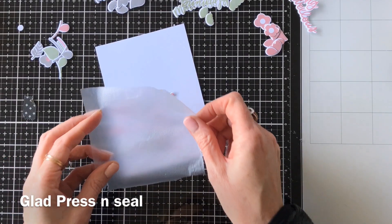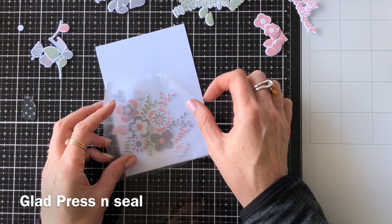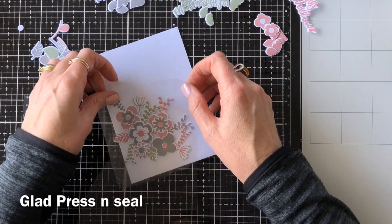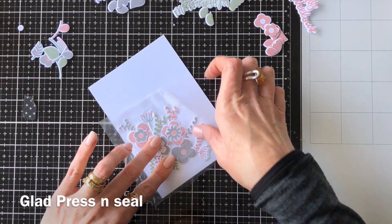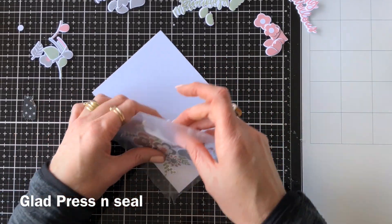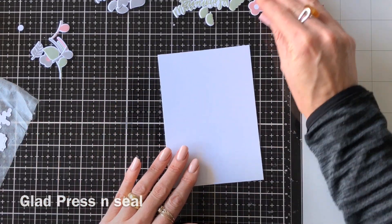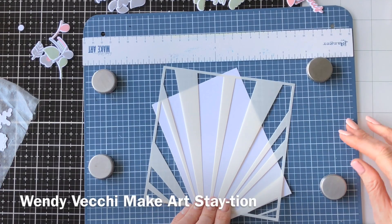I laid them out on a background piece and just wanted to keep them all in the right place, so I used some Glad Press and Seal, which I use quite a bit. It's really great stuff for doing exactly this — just keeping everything in the right place and then sticking it all on together at the end.